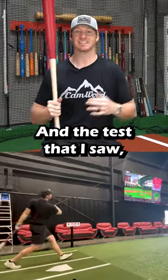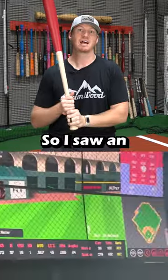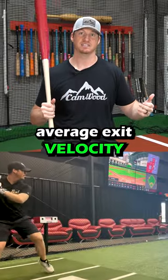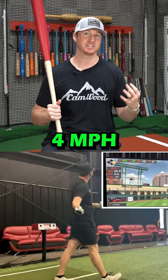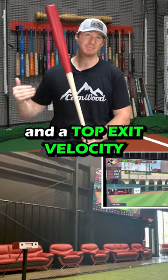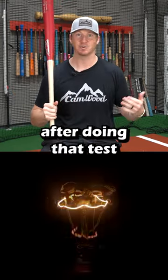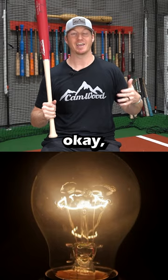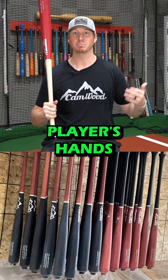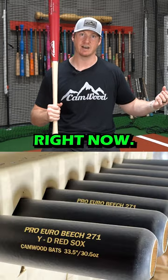The test results — my eyes widened. I saw an average exit velocity increase of four miles an hour with our European beech versus the maple, and a top exit velocity increase of six miles an hour. It was that moment after doing that test that I knew we need to get this bat into players' hands because it's going to give them better performance than what's being widely used right now.